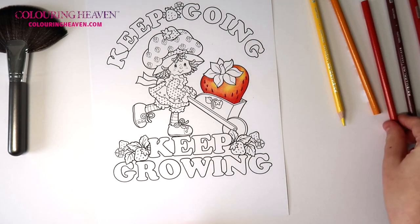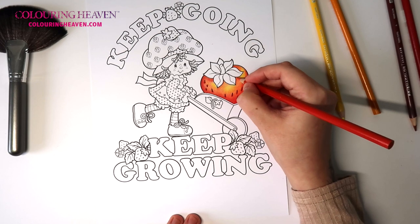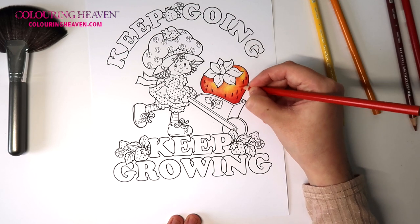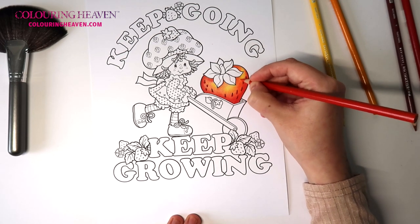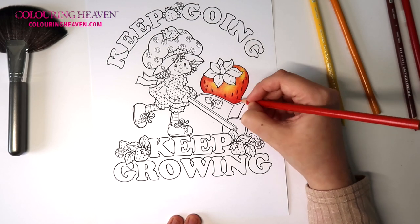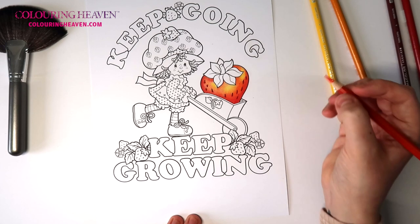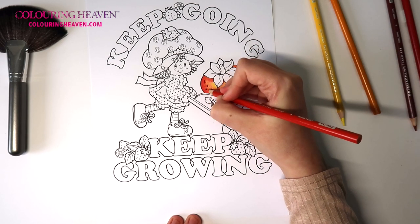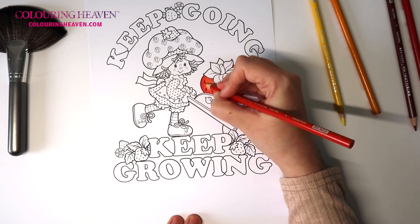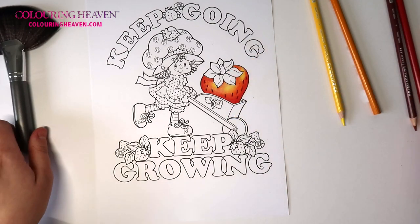I think the last thing I want to do is put a very very thin layer of the poppy red, just a really really thin layer over certain areas, and then I'm quite happy with this. This will also help blend that terracotta color. And there's one last step for this little strawberry.